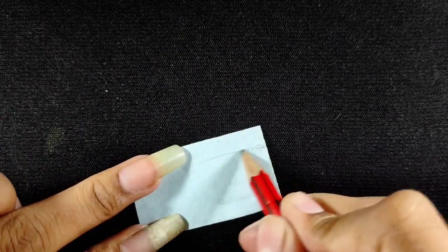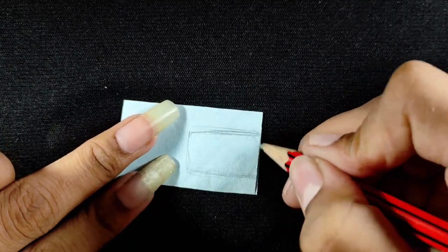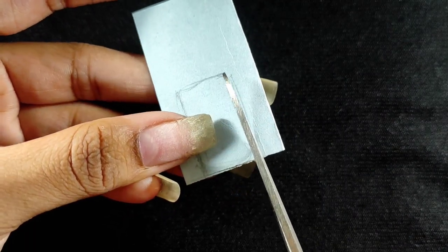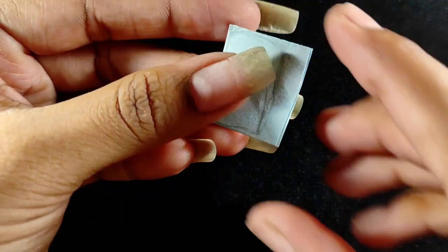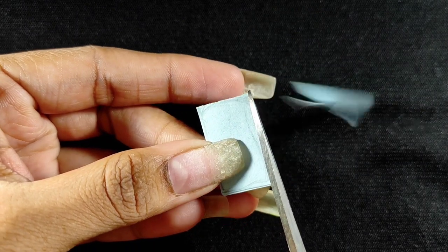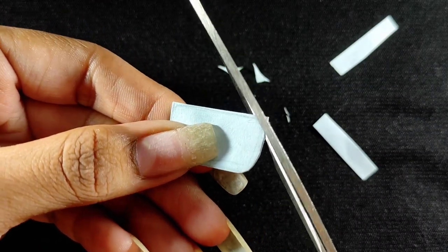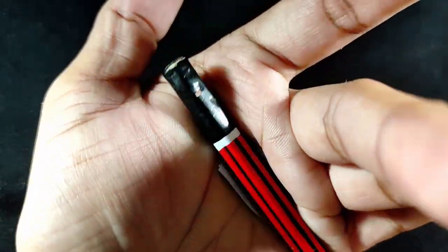Now, whatever size or shape you want to give your nail, draw it with the pencil. Then I will cut this nail with scissors. I do this because the size and shape gets perfect.